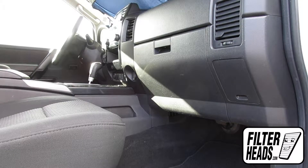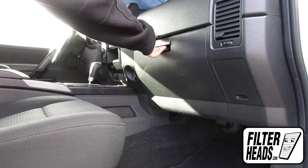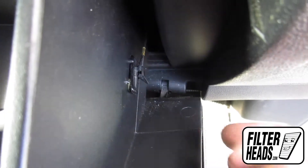The cabin filter is located behind the glove box and will require uninstalling the glove box to gain access. Open the glove box. Unhook the dampener arm.